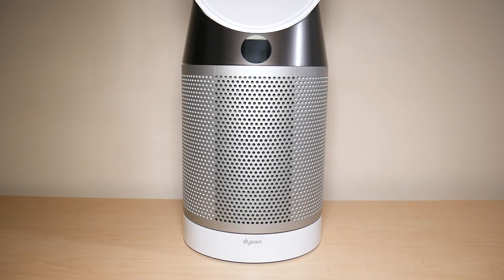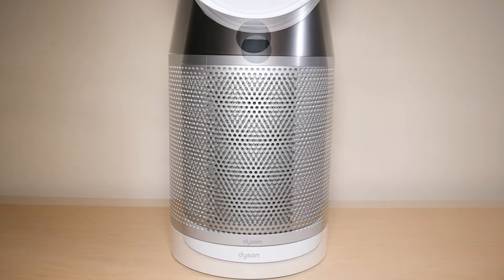Welcome to another video from Featured Tech. This week I'm going to be discussing what I think to be the top five features of my Dyson TP04 tower fan. Let's get started.